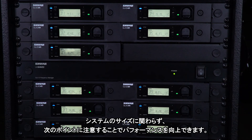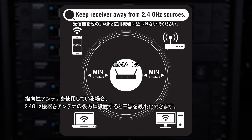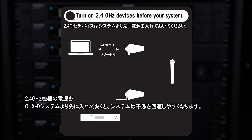Regardless of your system size, you can improve its performance with these tips. Move any 2.4 GHz devices like Wi-Fi routers at least 10 feet or 3 meters from your system. If you're using directional antennas, put other 2.4 GHz devices behind the antennas to minimize interference. To help your system avoid interference, turn on any 2.4 GHz sources before turning on your GLXD system.